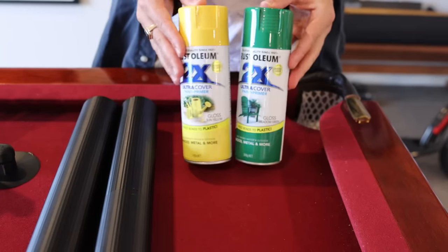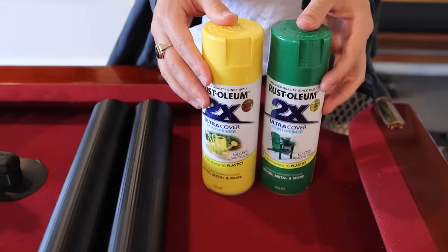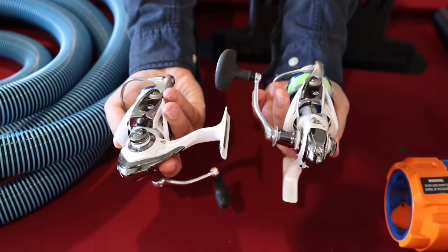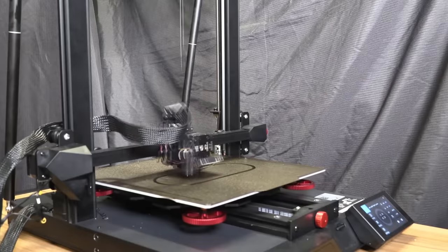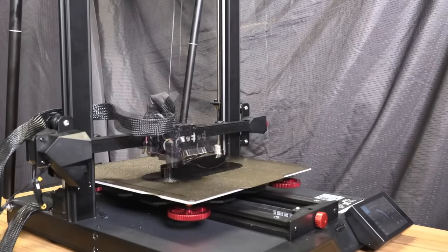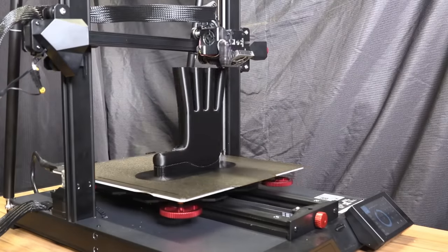First thing we needed was yellow and green paint — we think these are going to be the colors in Poppy Playtime Chapter 2. Then we needed two high quality fishing reels; these things are actually quite expensive. We recreated the actual hands from Poppy Playtime by 3D printing. The hands came out absolutely amazingly — this was the best way to do this for sure.